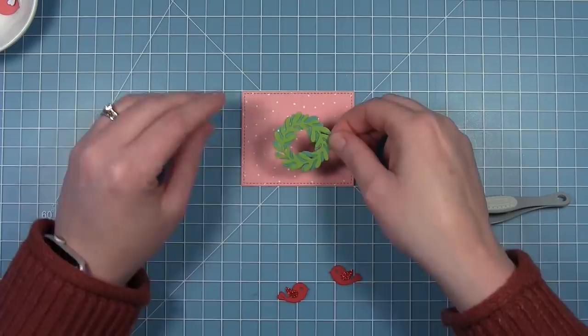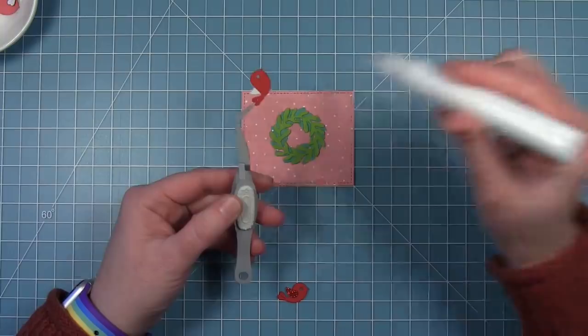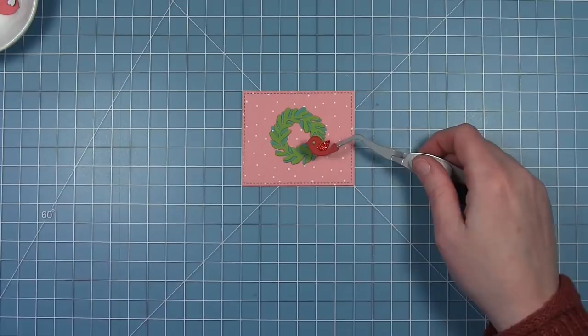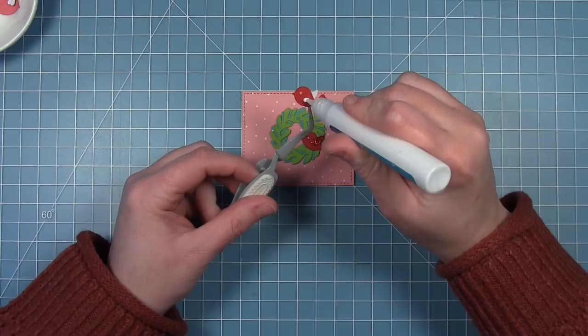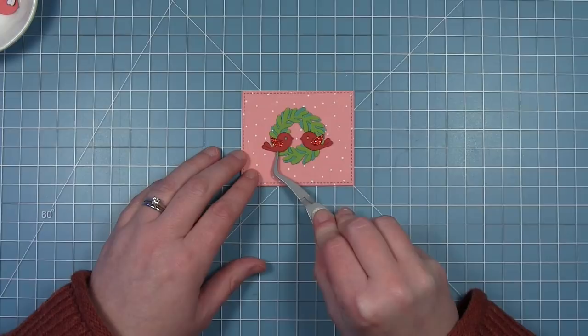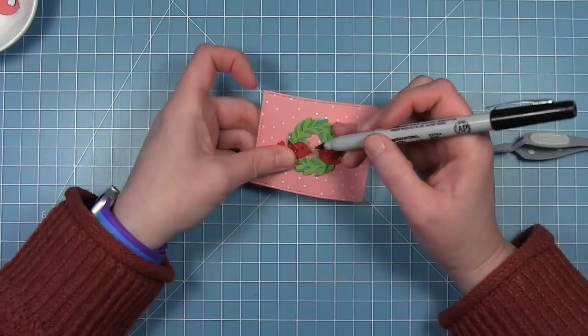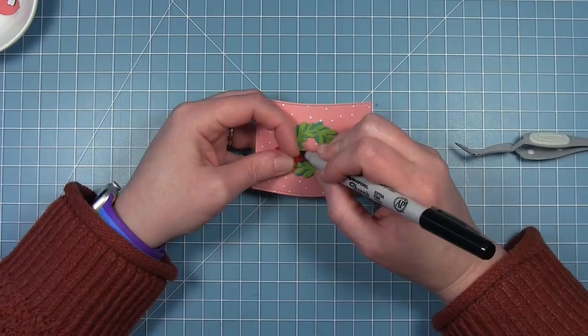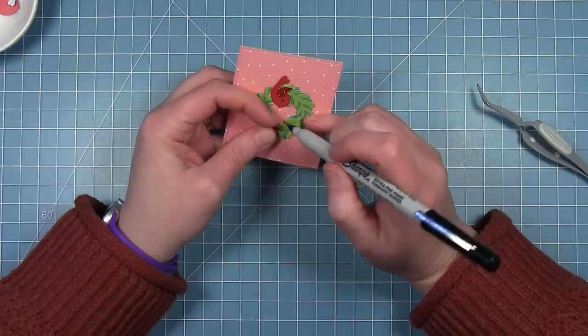I'm centering the wreath in the middle of the panel for the front of the card. Then I'm adding my two little birds. I'm not putting a sentiment on the front since I already have it on the inside. I'll hold one on the left to check placement, then add liquid glue. I like the look of the birds with the wreath — I also thought about cutting the wreath from brown cardstock to look like a nest, which might be fun to try in the future. I wanted the birds' eyes to be dark, so I'm putting a dot through the hole of the eye and coloring a little dot behind it.